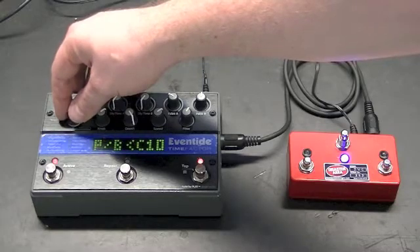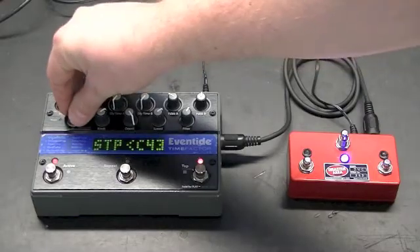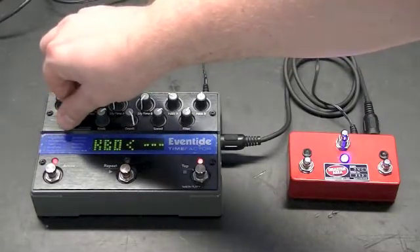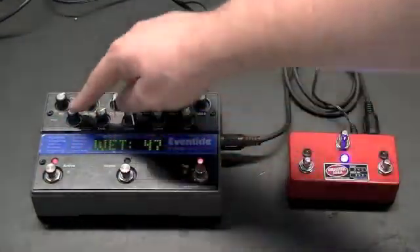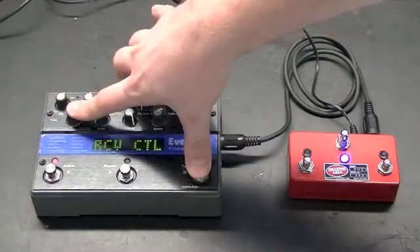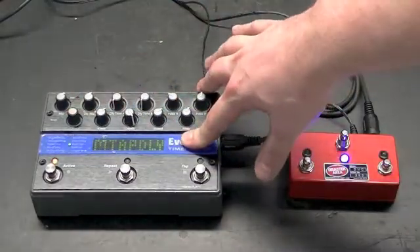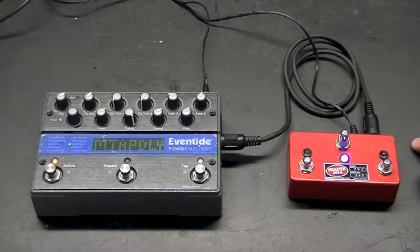We set up play bank to be 10, and the looper controls are 41, 42, 43. We've left all the other destinations alone. Once you've got what you want, you can exit the menu by pressing the encoder and the tap button again. This puts you back in your normal mode, and from there you'll be able to control all the functions of your Time Factor, Mod Factor, or Pitch Factor with the DMC controller. You can assign different things to the red or violet modes.